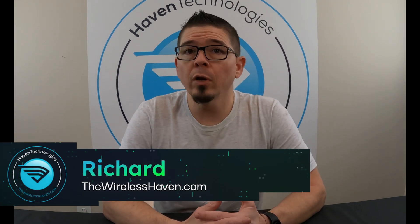Hey everybody, Richard here with TheWirelessHaven.com. Today we're going to go over something that some people may need a little help with if they have some problems with the firmware of the LT500 router.